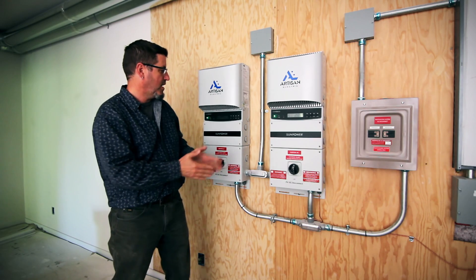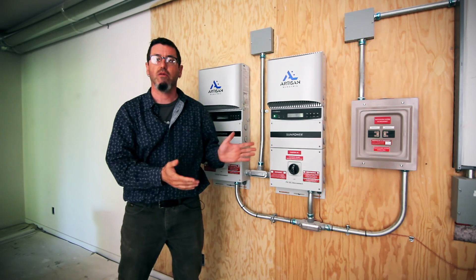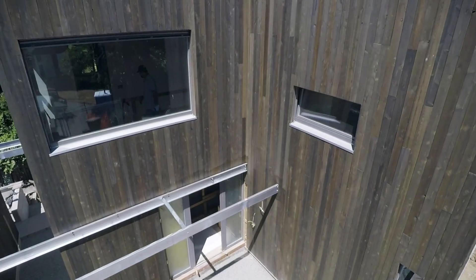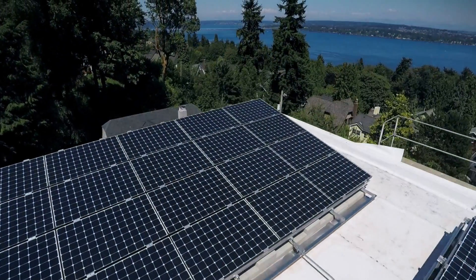It's pretty exciting — normally you don't see two inverters on a single family house, because normally you don't have a 10 kilowatt array on a single family house. However, the client and the architect designed the roof for a nice wide expanse, which we've got.